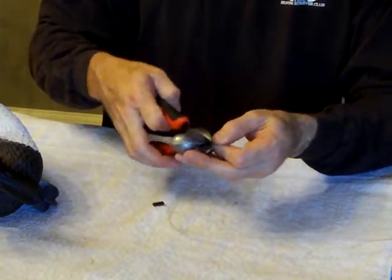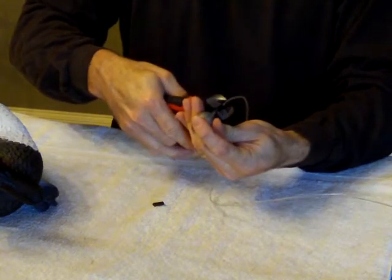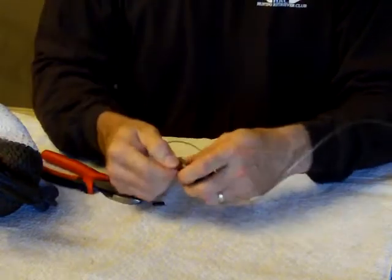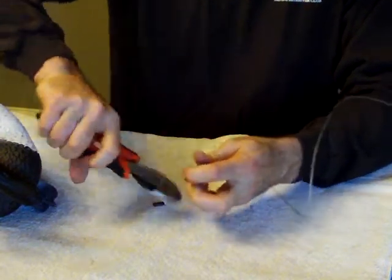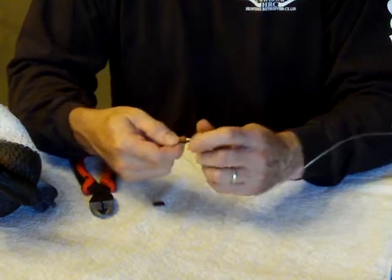You're going to crimp it — I'll crimp it twice, just to be sure. And if you have a tag end you can trim it off. I've got just a little piece hanging there so I'll trim it, that way it doesn't get caught up in the weeds or other decoy lines when you're carrying it.